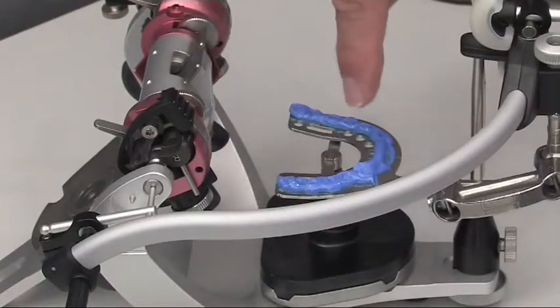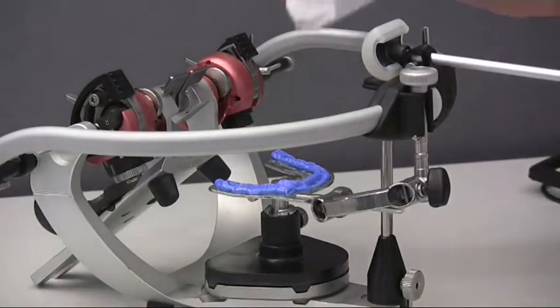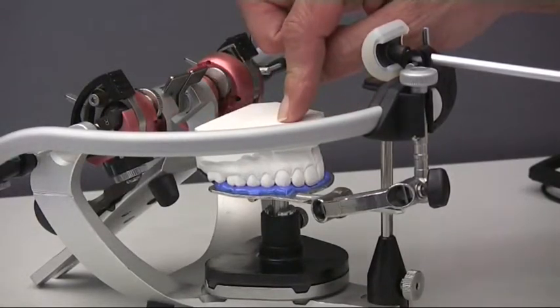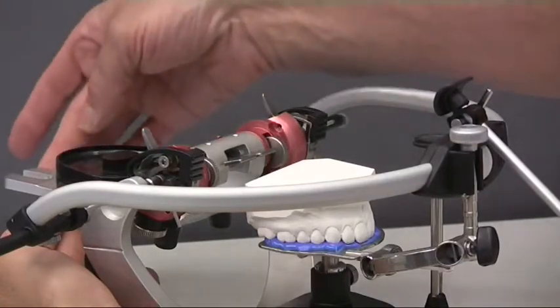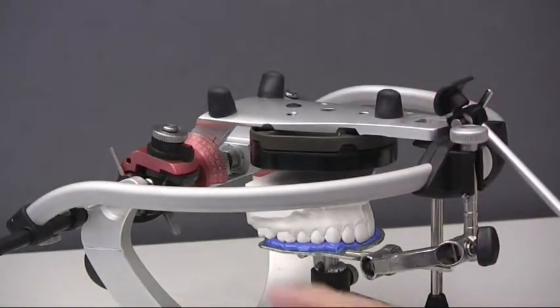The bite fork support is raised and stabilised as the face bow by the model installation. The model is placed in the impressions of the bite fork and the mounting plate in the split cast of the articulator upper part. After closing the articulator, we see here the slot for the mounting plaster.